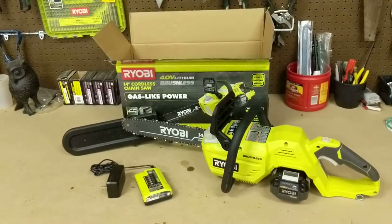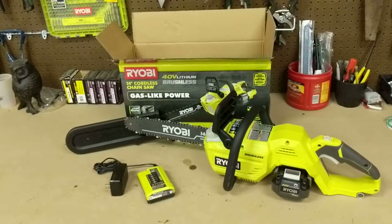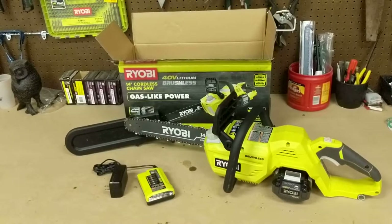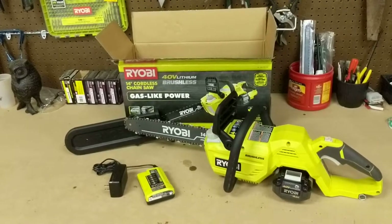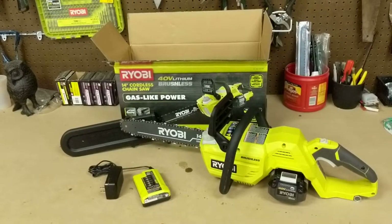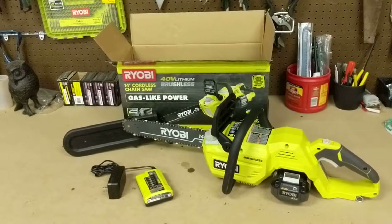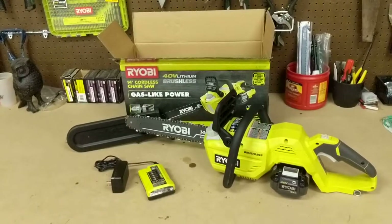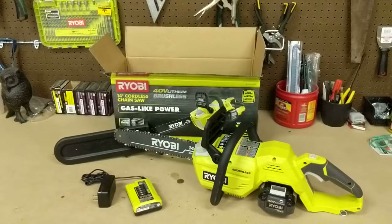Another thing you've got to think about when you're buying an electric saw is what your workload's like. I have a pretty small property and I wasn't looking to cut a lot of firewood and throw it on a trailer and haul it away. I think electric is kind of the way to go for me, especially as an occasional user.